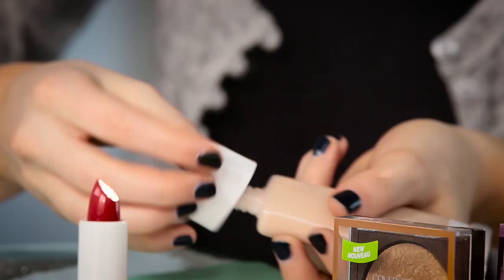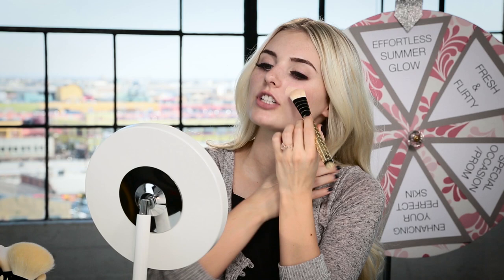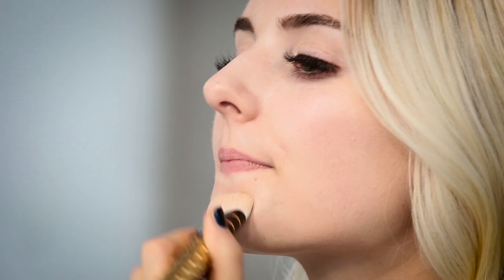First thing I'm going to do is take my Clean BB Matte, which is gonna be good for a summery look because your skin gets kind of more oily in the summer. So I'm just taking this with a foundation brush and applying this to even out my skin. I really like using BB creams for the summer since they are more lightweight, and also this one doesn't clog your pores and it reduces shine. So this is a really good one for the summer, and this is also one of CoverGirl's newest products.